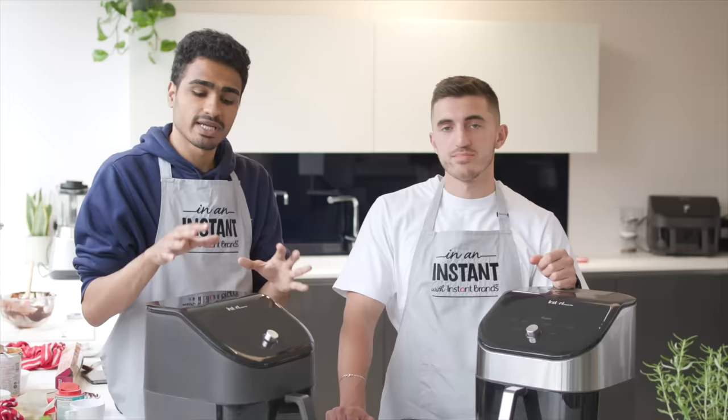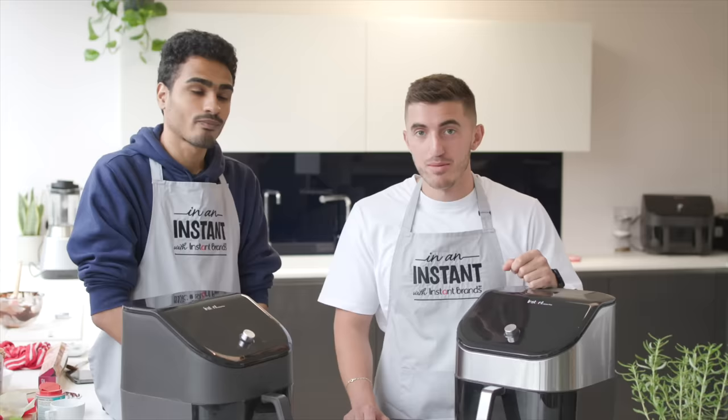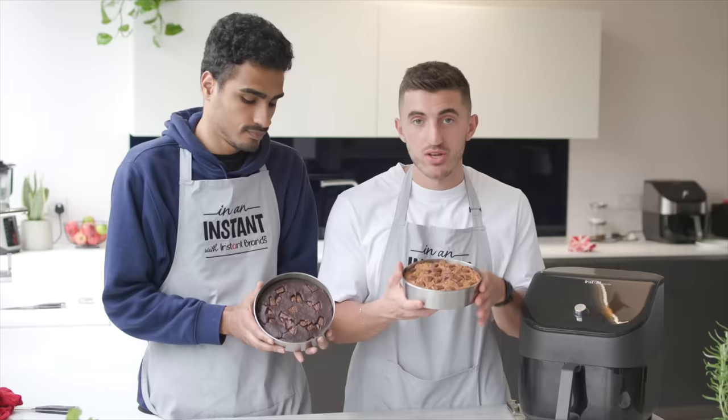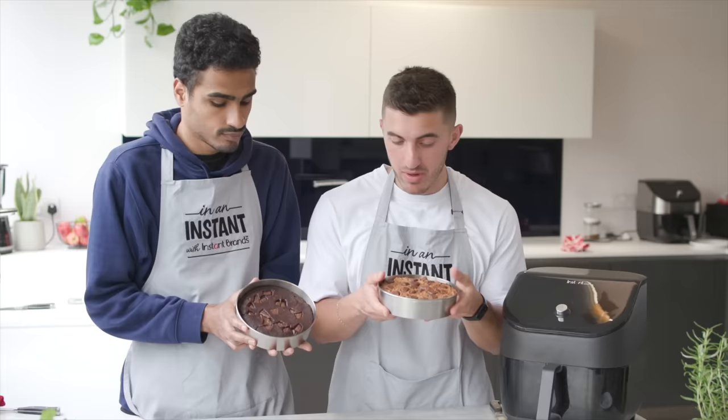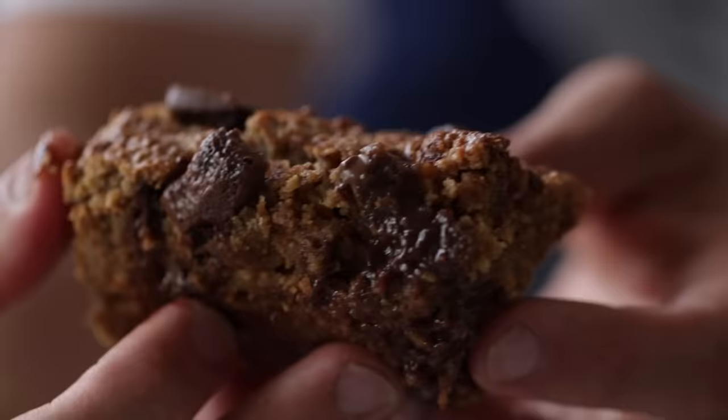We're now going to stick them in the Vortex Plus Clear Cook Air Fryer, set to 180 degrees. The brownies cook for around 12 minutes and the blondies a little longer since they're thicker. The good thing is there's a window to check on them. We've let them cool for about 10 to 15 minutes — they're still a little warm but nice and firm — and now we're just going to cut a slice and eat it.